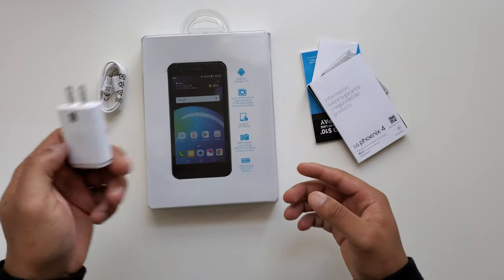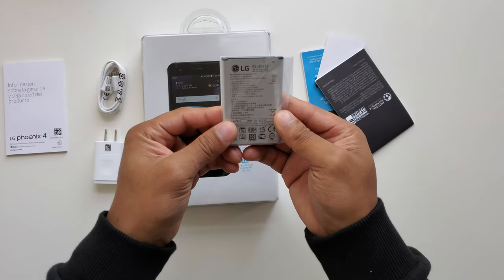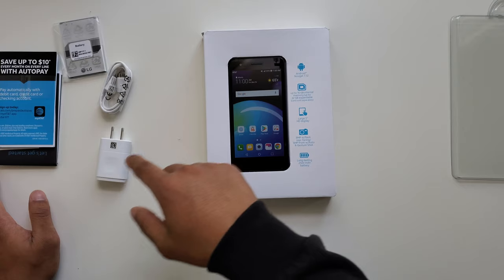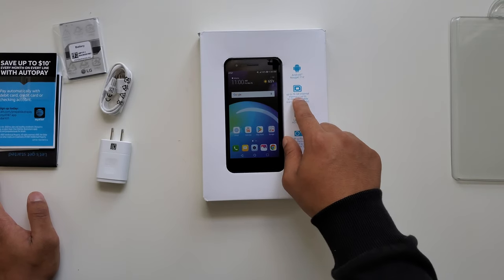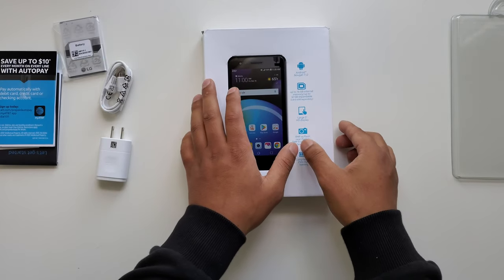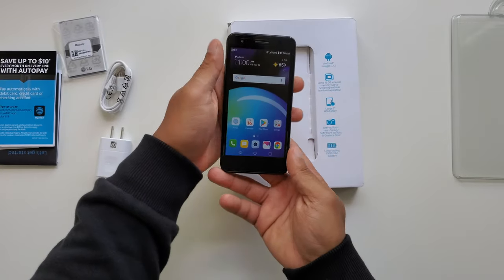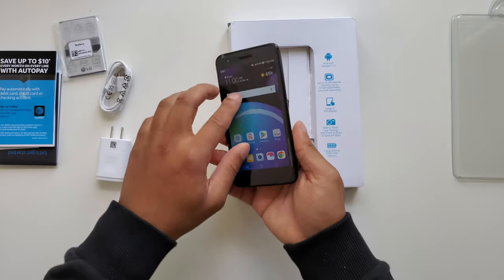Also included is the battery itself — a 2,500 milliamp battery. This phone comes with Android 7.1.2, has up to 16 gigabytes of internal memory, and it can also be expanded using micro SD cards. Right in the front you can see this beautiful 5-inch HD display.